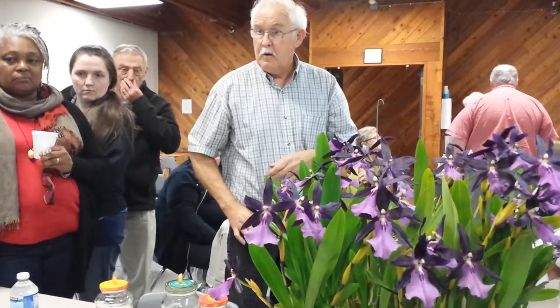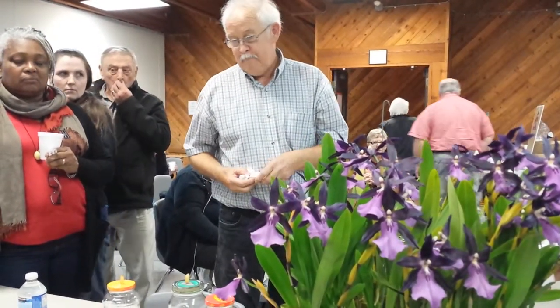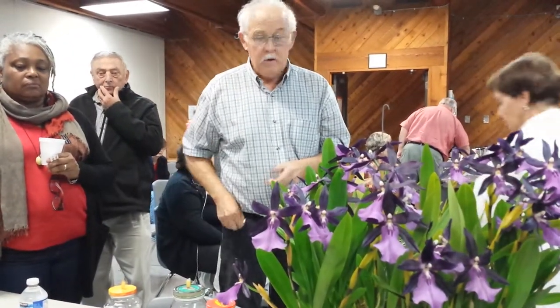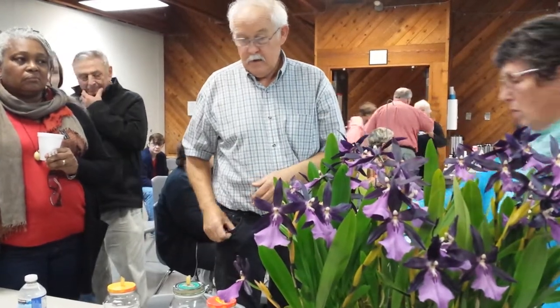Why do some people prefer a green pot then? Well, I don't. So how old is this?